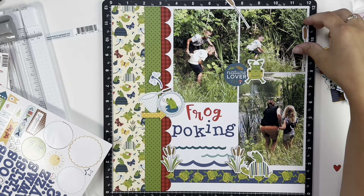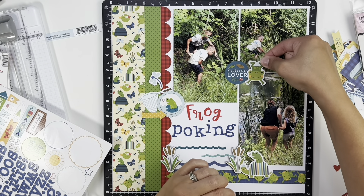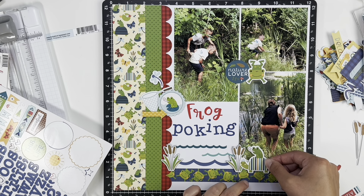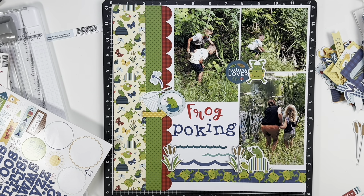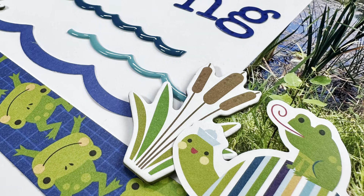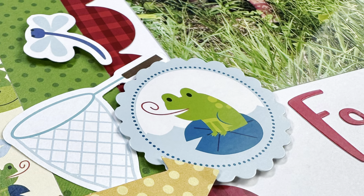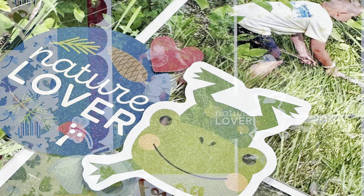For the top cluster, I decide to move it towards the middle a little bit and add the 'nature lover' element. I also popped the little frog up on foam tape. I added a little red heart to finish off that cluster. I'll link this collection down below — I think it's the perfect outdoor summer collection. I hope you guys enjoyed this layout and we'll see you next time, bye!